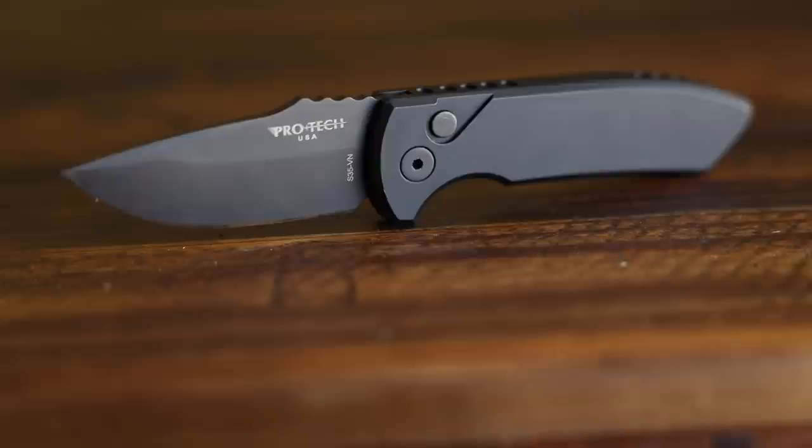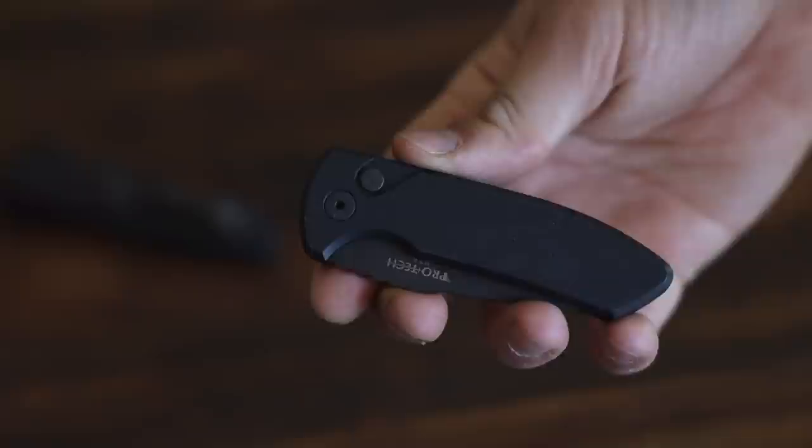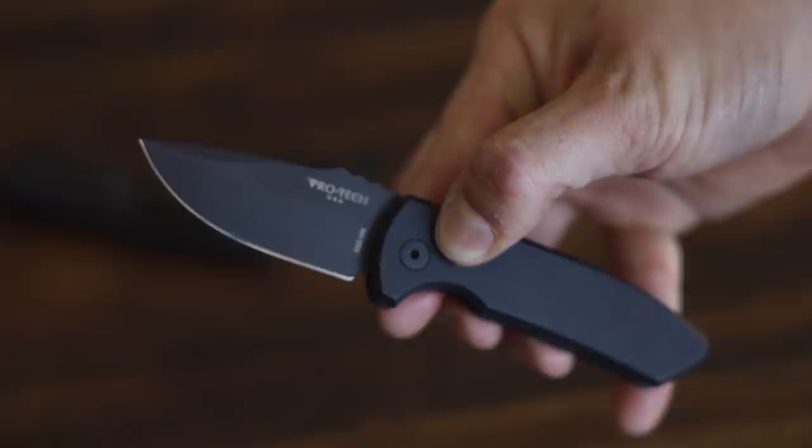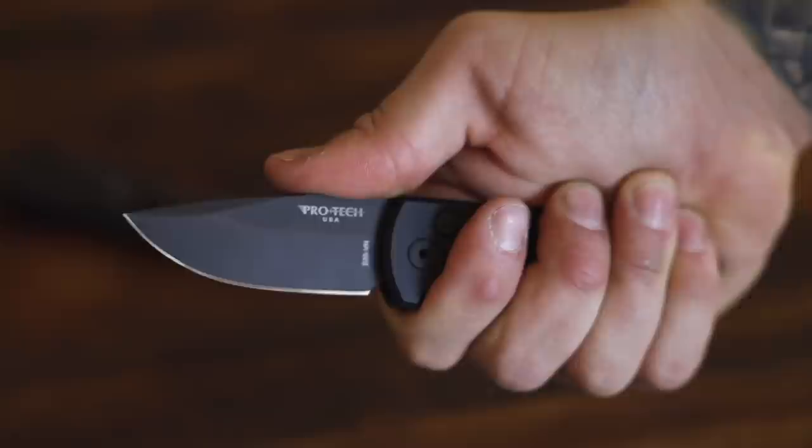The ProTech SBR — short for Short Bladed Rock Eye — is a Les George automatic design with that awesome ProTech action, and this is what they consider the little brother to the popular Rock Eye series. The SBR has an overall length of 6.5 inches, a blade length of 2.625 inches, and that blade is made out of CPM S35VN steel. It's a drop point hollow ground blade, which is great for slicing, and mine is coated in black.